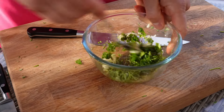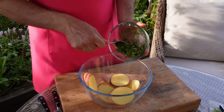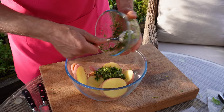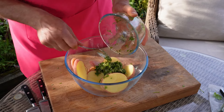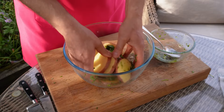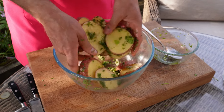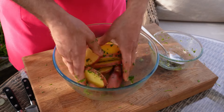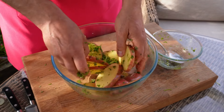Go in with a spoon and mix everything together. Add the potatoes and coat them with your marinade as best you can. I'd rather use my hands and just mix everything in so that every piece of potato has got some marinade.